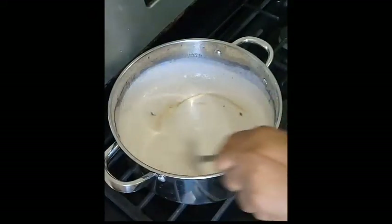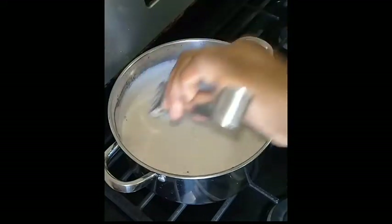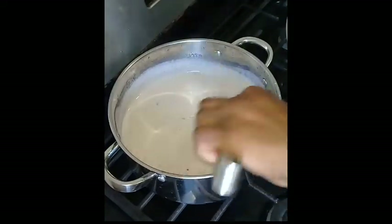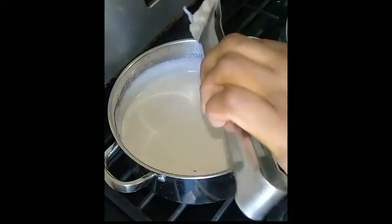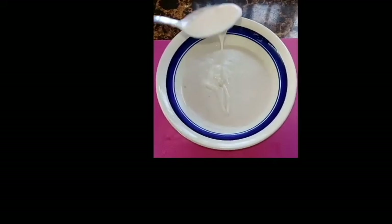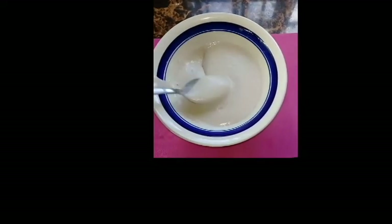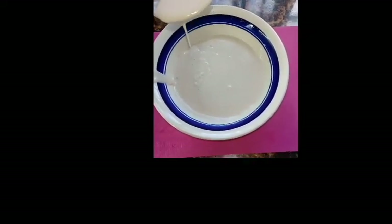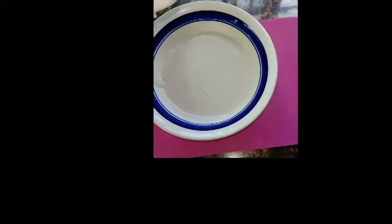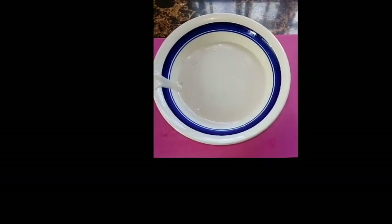I give it one last stir, removing the cinnamon leaves. I'm going to have this with fried dumplings. You can taste the coconut milk — the coconut milk stands up in the porridge, just like when my granny used to boil it. It's like a granny porridge — grandmothers used to boil their porridge with water and coconut milk.